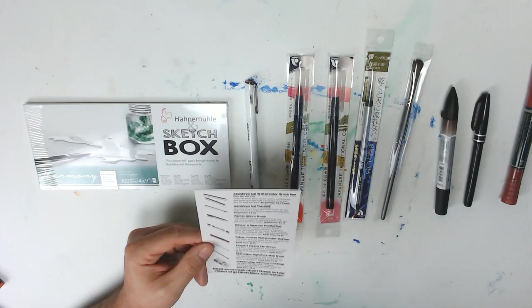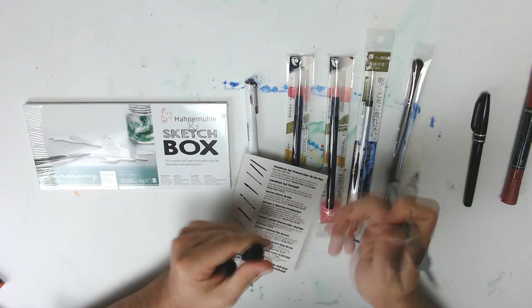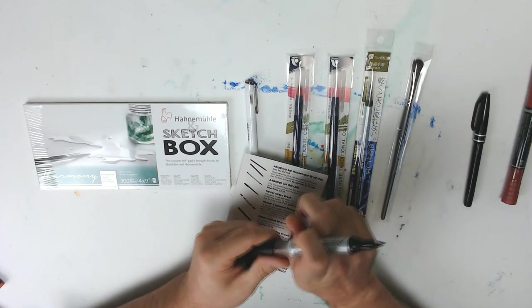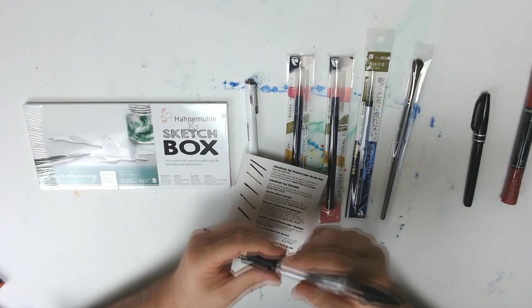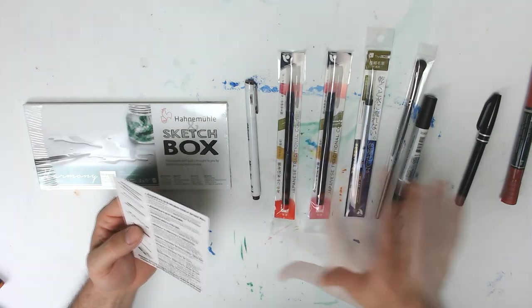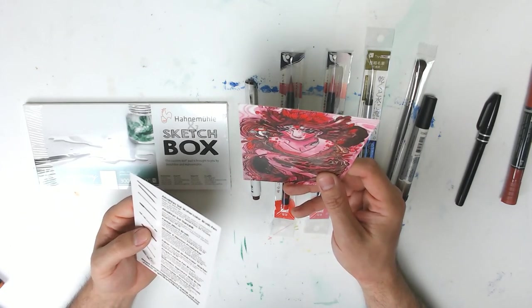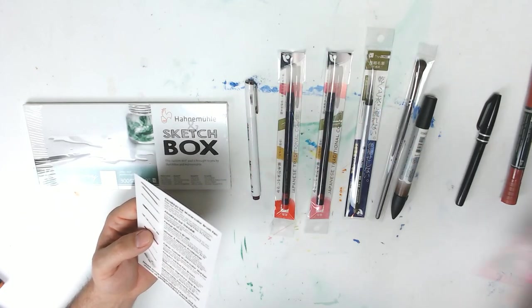And then we have a Windsor Newton pro marker. This is a watercolor marker. It's got a fine tip and a brush tip. Man, we got some weird shades here but I'm going to like this. It's going to have to be heavy red, much like the picture they gave me. Probably going to do a heavy red picture because that looks really good together.